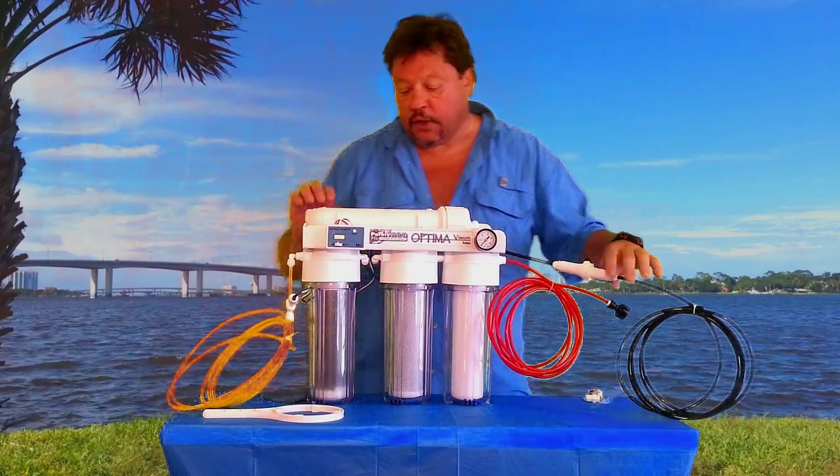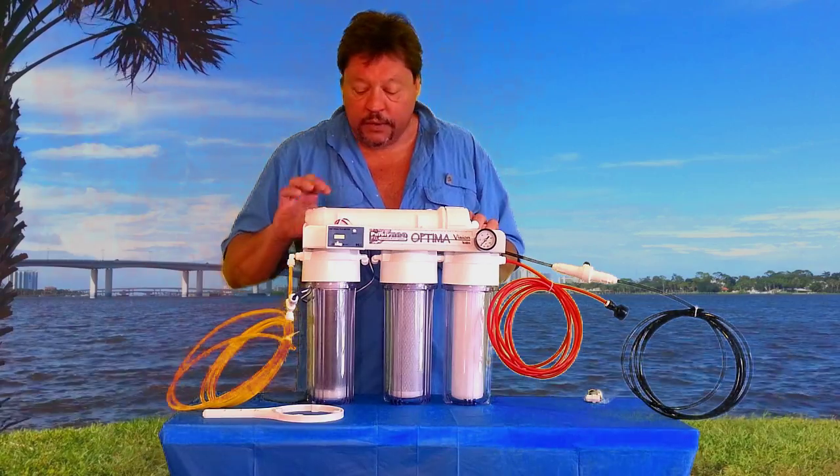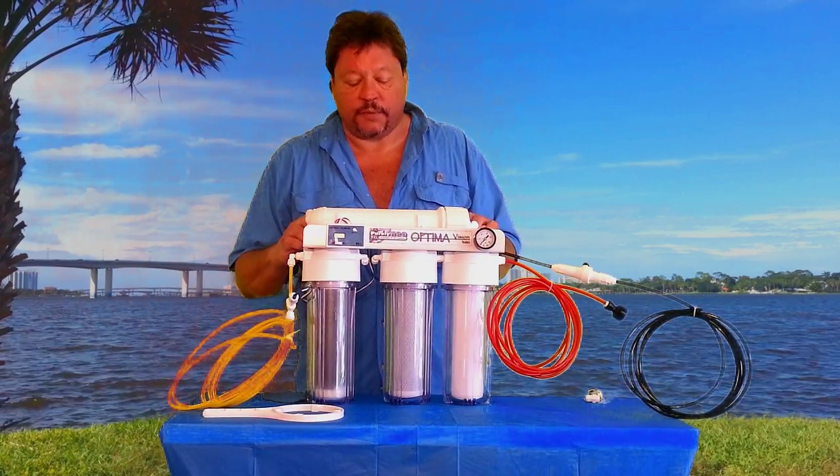That's your flow restrictor. It's a 100 GPD membrane inside here. So you want to flush it once a month.